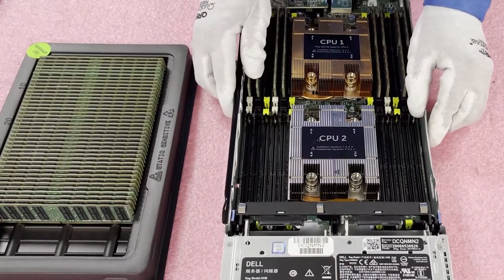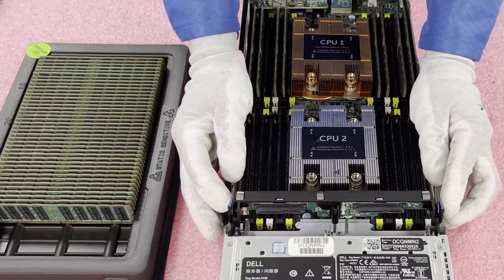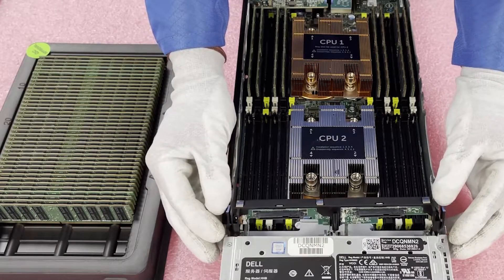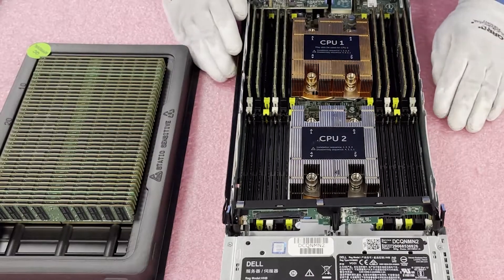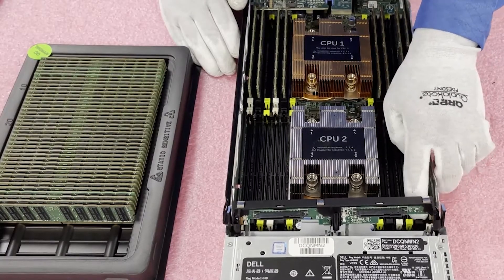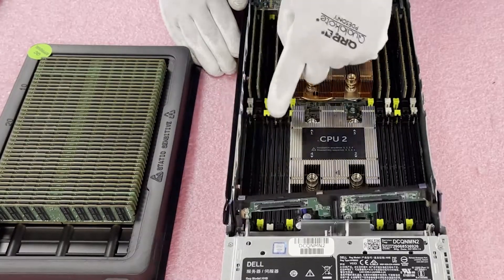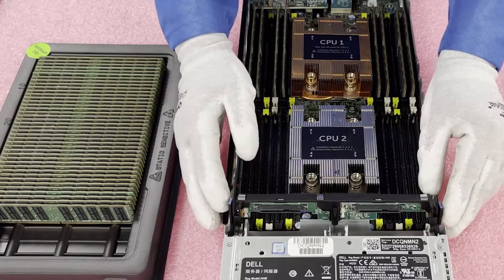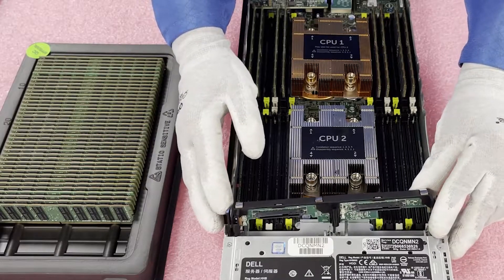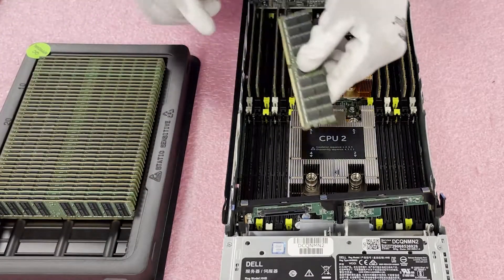Now we're coming over to CPU 2. For CPU 2, you're going to push right here on these two blue tabs and gingerly lift this up. The ribbon cable is connected, so you need to set it where it's not falling down. I personally don't love this feature but it is what it is — just be careful. Now I'm going to come in and open the white and black slots, ready for install. You really do have to be careful; even a little vibration can make this thing fall, so I'll probably end up holding it with one hand just to be safe.